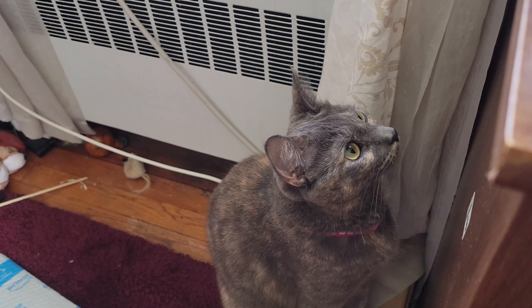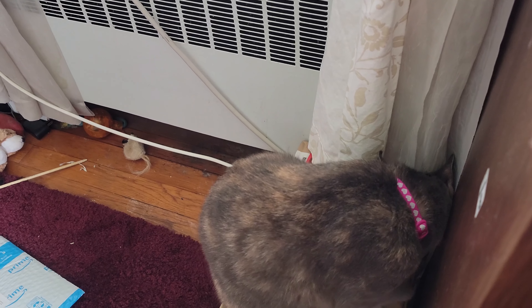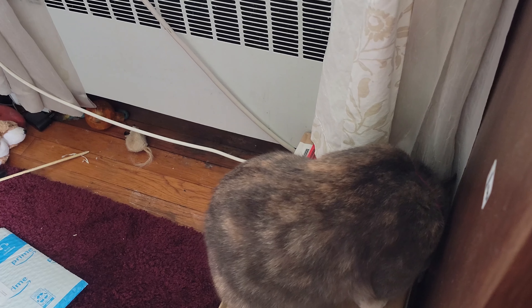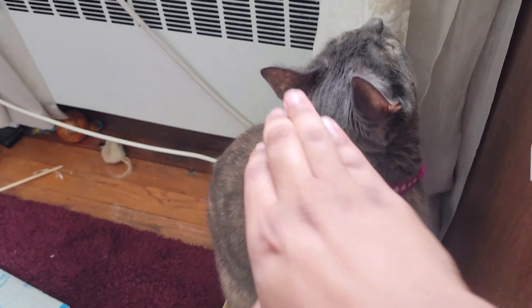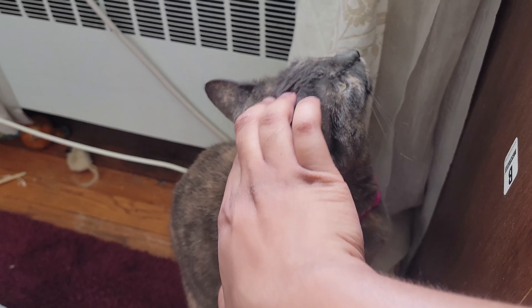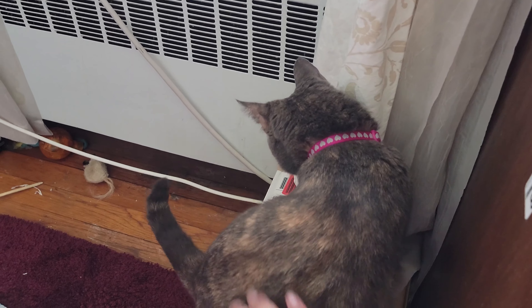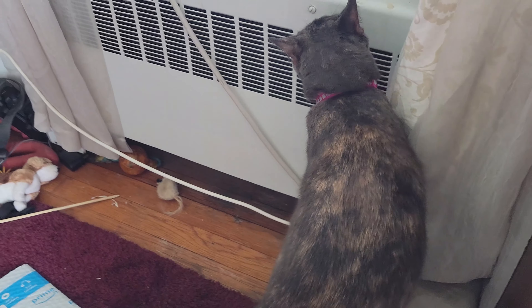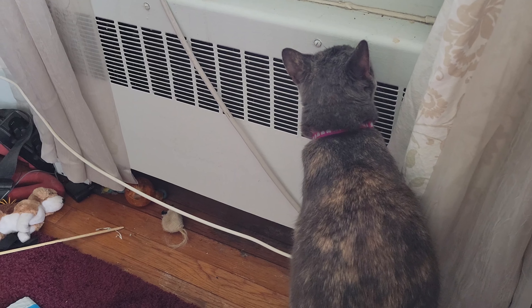And there's my cat, who always loves to look at what I have. Hello, what are you doing kitty? You see a fly? You see an insect? That's what I thought.